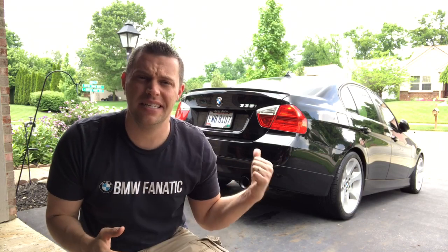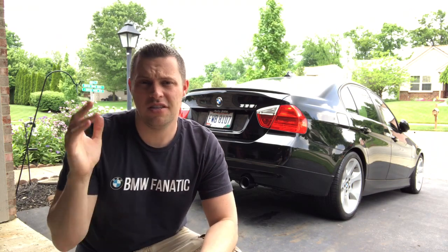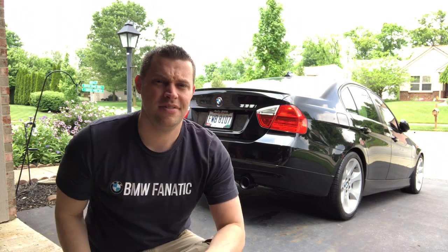Well guys, there you have it — how to install your Burger Motorsports billet black exhaust tips on your BMW 335i. It's a very simple process: get the screws lined up, slide it on, then clean it after so you don't have any fingerprints. Very simple, very easy — a great little modification to add to the styling of the car. Check out the Burger Motorsports exhaust tips down in the description box below; they have chrome and black for the billet ones. Thanks for stopping in — please subscribe, like this video, and comment below. Take care!